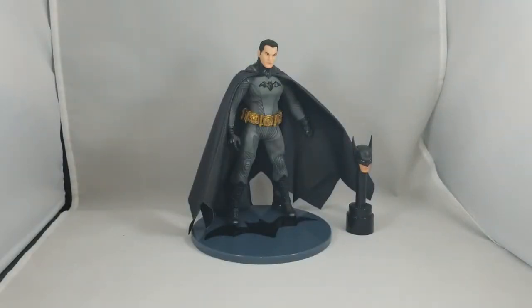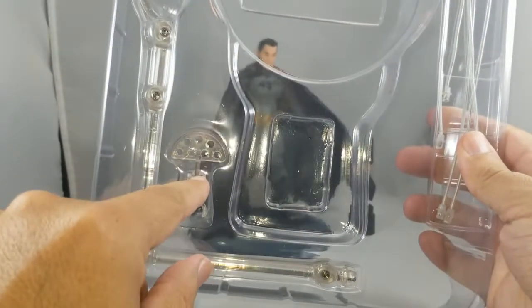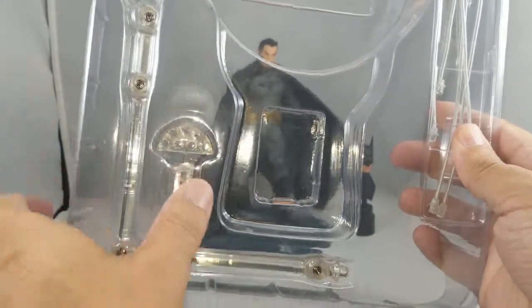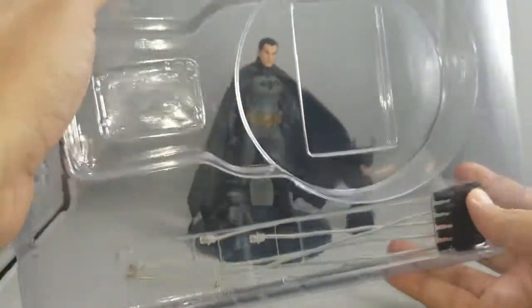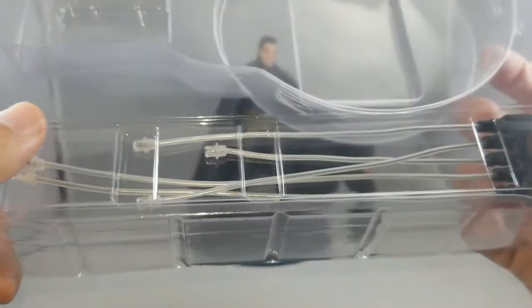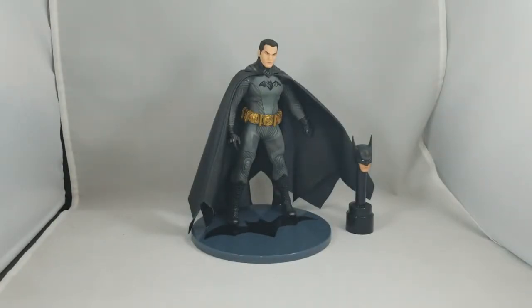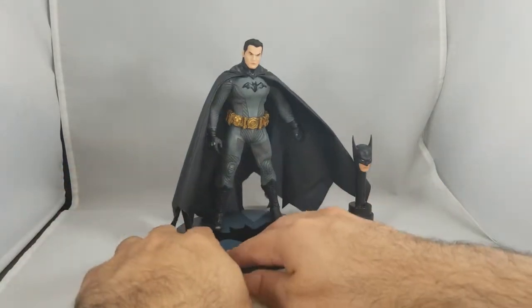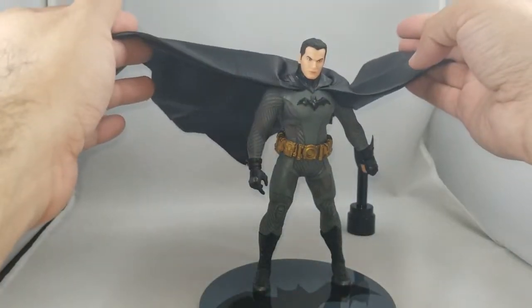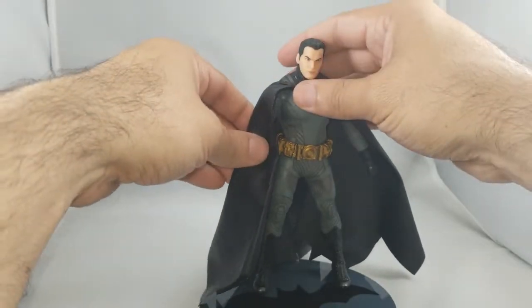I'll grab the bottom tray — normally I don't show it because it's usually the same. In the bottom tray you get the armature: there's a piece that plugs into the foot peg hole, and then some pieces that clip onto the cape. They're just a bunch of clips so you can pose the cape as if he's flying down or jumping. I've never used them but they're there. If the cape seems bland, there are ways to make it come out dramatically.